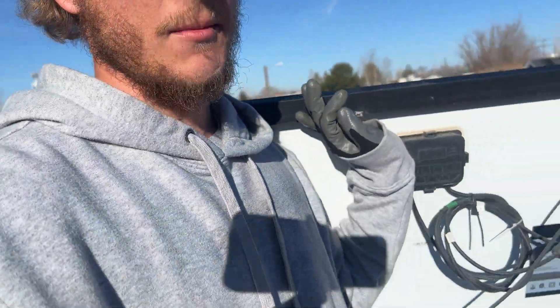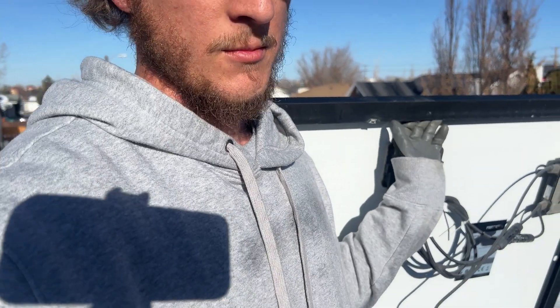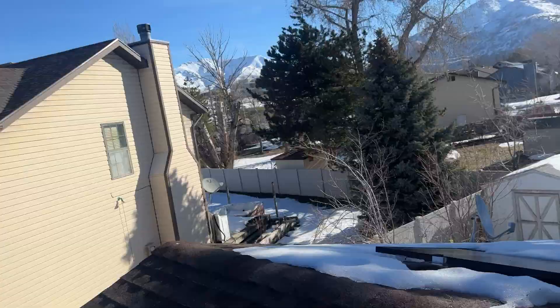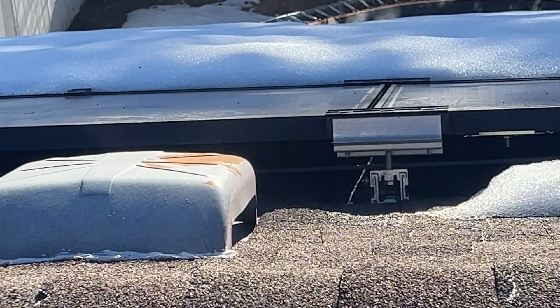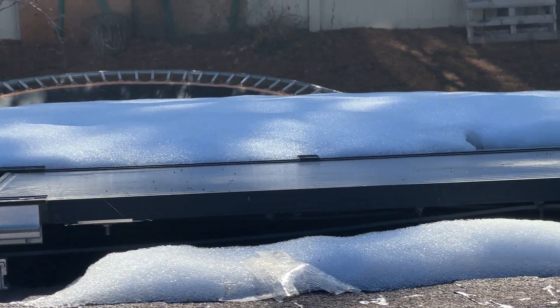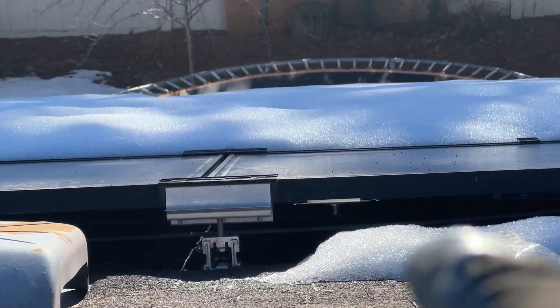If you have wires touching your roof, I'll link a few cool products that you can use to kind of pick them up. If I just look across here, you can see the home run just kind of dangling across there.